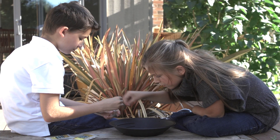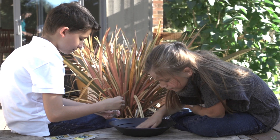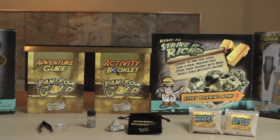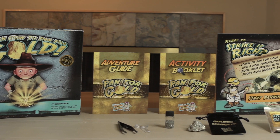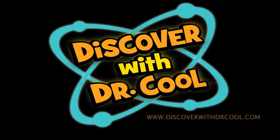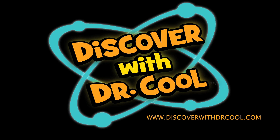In this kit, you'll learn all the techniques that real prospectors use to find gold. Get ready to strike it rich as you'll learn how to pan for gold with this fun science kit. If you're looking for other great science products, you'll find them online at www.discoverwithdrcool.com.